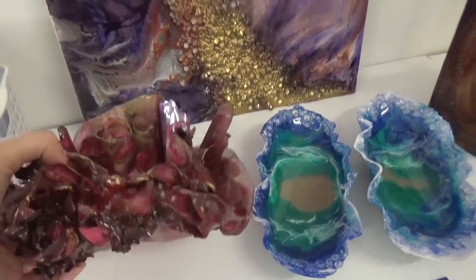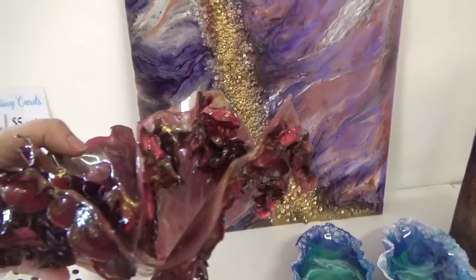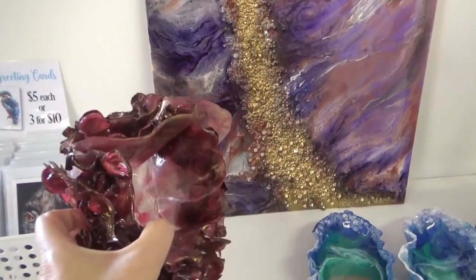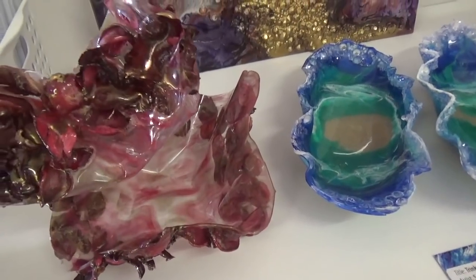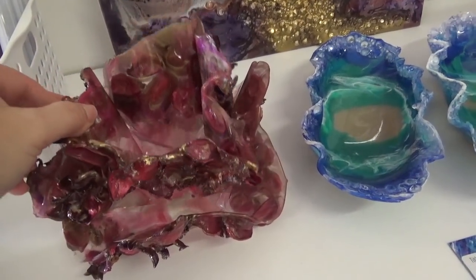I did think about gluing the two pieces together and just having one piece, but I actually quite like it being separated. So without further ado, let's get into the video.